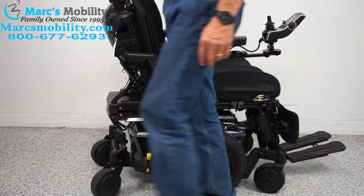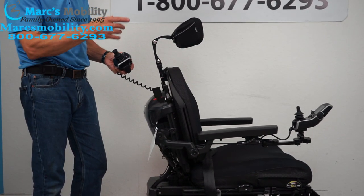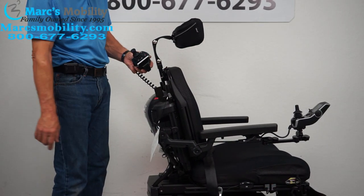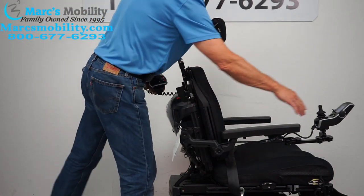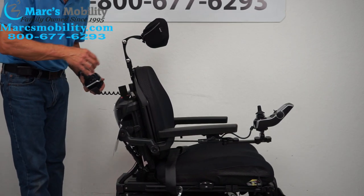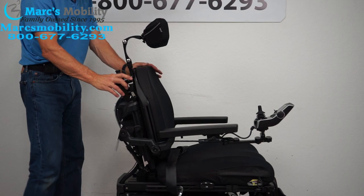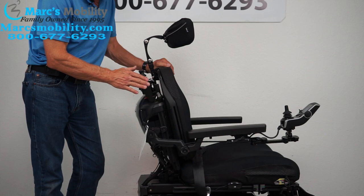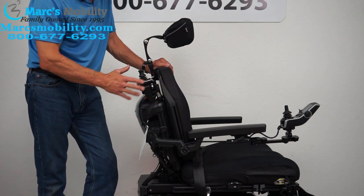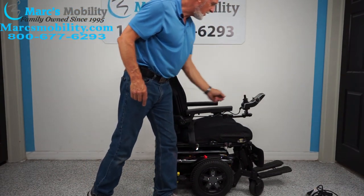This chair also has an attendant control right here on the back. I can walk behind this chair and switch the driving from the front joystick to the rear joystick. If you hit this button, the driving switches — you can no longer drive from the front, only from the back attendant control. If you have a loved one who can't drive, you can walk behind them and drive them around outside, go for walks, help them up a ramp without pushing. It takes a couple of days to get used to, but it's very useful.